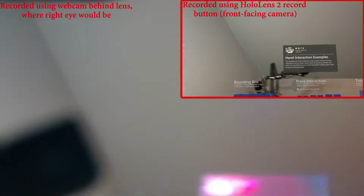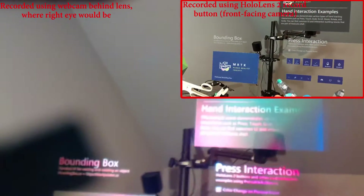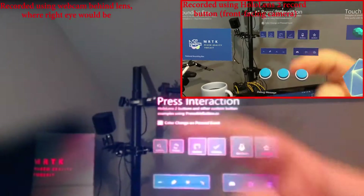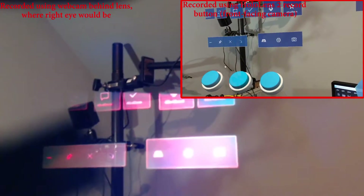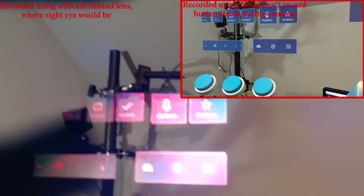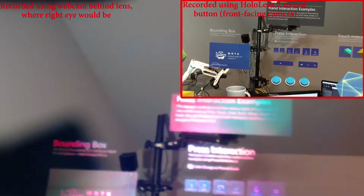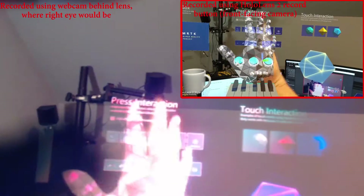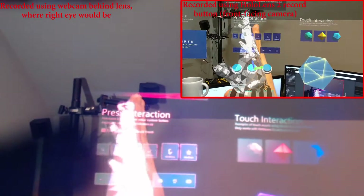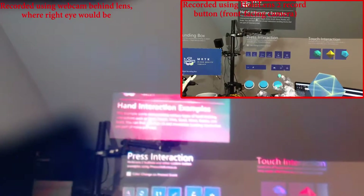I'm making this demo to show the importance of reprojection error and the reason that I record videos through the lens when I can instead of through the front facing camera. The front facing camera of the HoloLens 1 and 2 is about an inch above the eyes, which means it cannot possibly accurately represent what the user actually sees. I'm going to do a comparison of the front facing camera recorded in sync with a webcam that is taped in the eye part of the HoloLens. What you should see is that the webcam's alignment is a lot better than the front facing camera's, because the webcam is located where my actual eye is instead of above it.